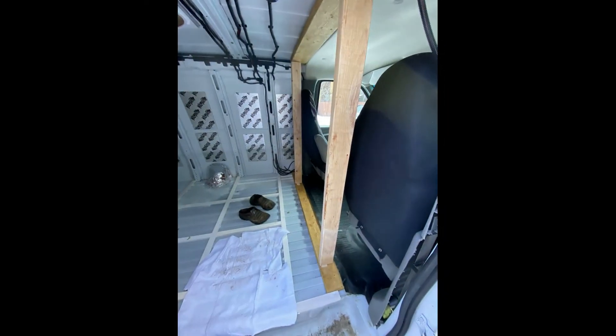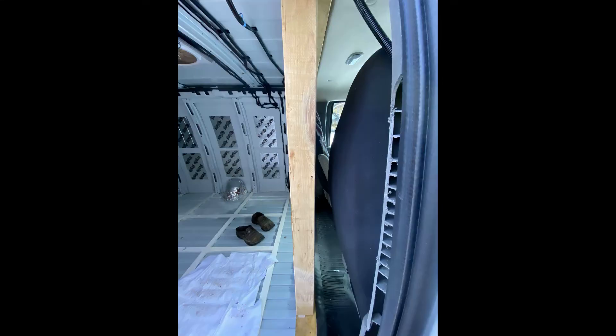In this image, I'm laying out my bulkhead wall. I laid my seat back and slid it as far back as it comfortably would go to where I'd be while driving, and that's where I set my wall.